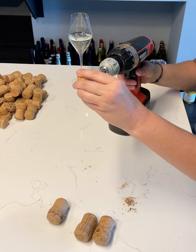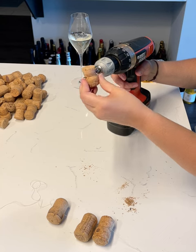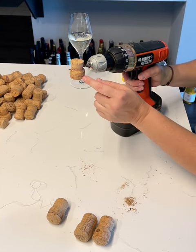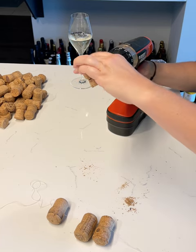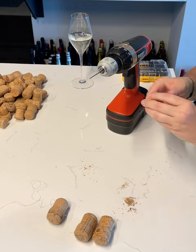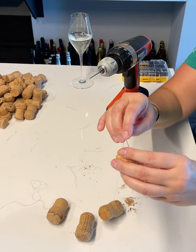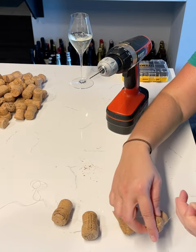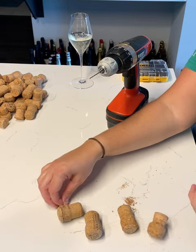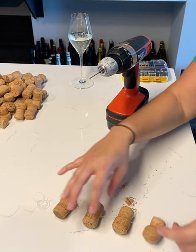Let me show you — there we go, that's actually perfect. It goes straight through. Then we take our thread that we already have the needle going through, put the needle through the hole, and voila — on to the next one. I promise it'll look cuter when it's all done.